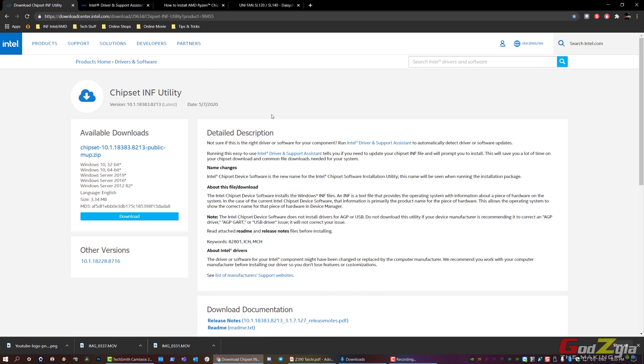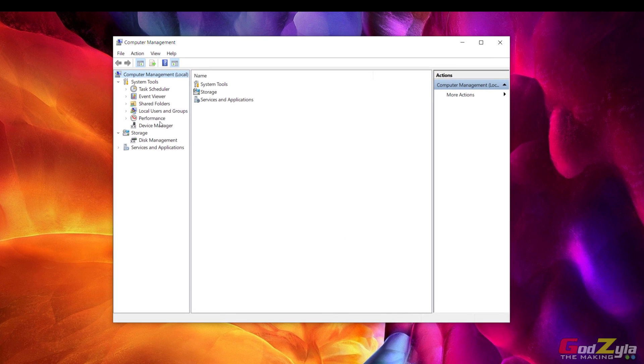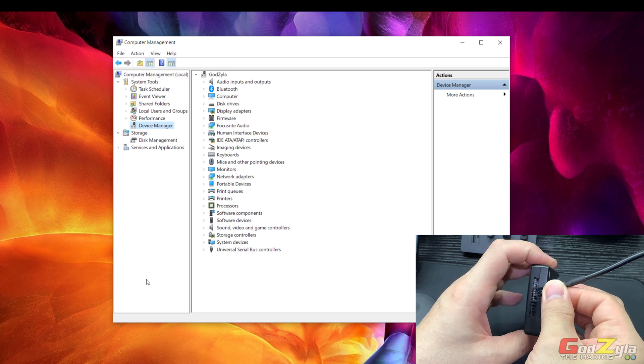After installing the chipset INF driver, try again — go to Device Manager and redo the connection. It will pop up and show the device detected.